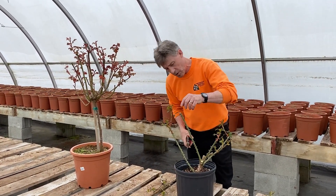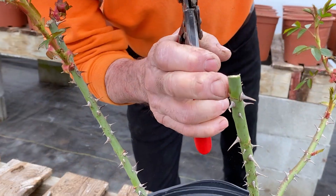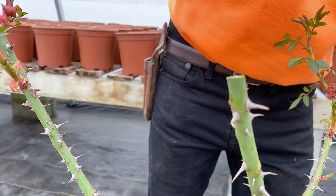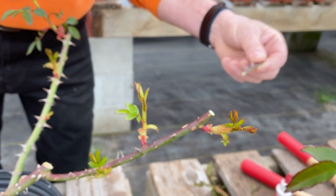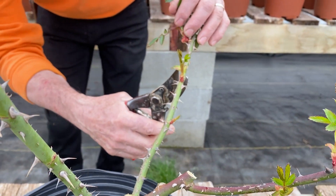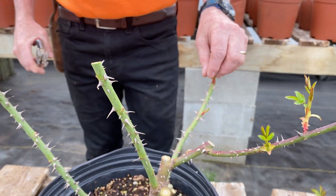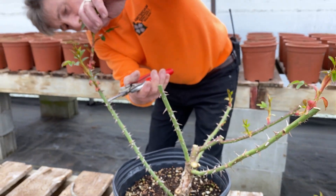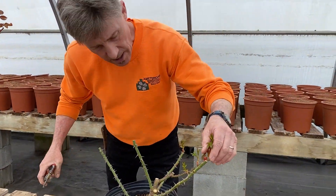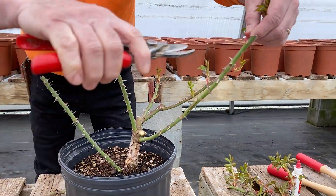These are strong young stems that are going to produce a lot of flowers this year. What you're looking for is which way the bud is facing. I'm pruning here and my bud is facing out, so it's going to grow away from the plant. These buds have flushed a little bit more and are ready to go. This one's facing straight up so we're fine. Again, the last bud determines the direction it's going to grow in. I've got a bud facing outside here and we're looking down for a viable bud — we'll go to there.